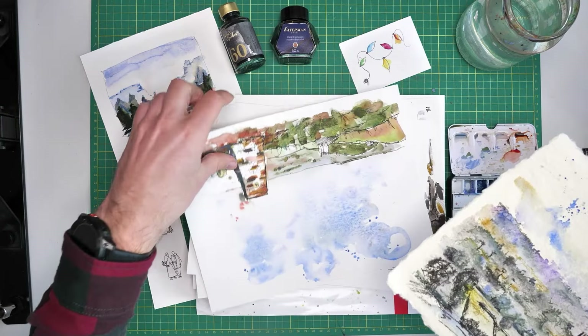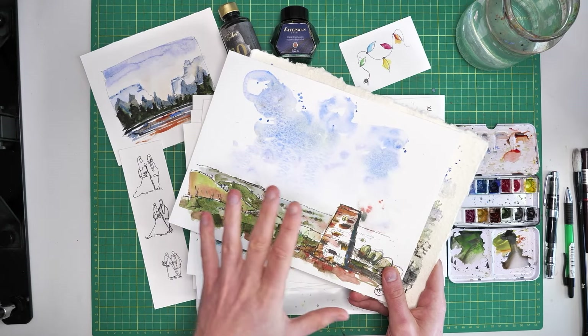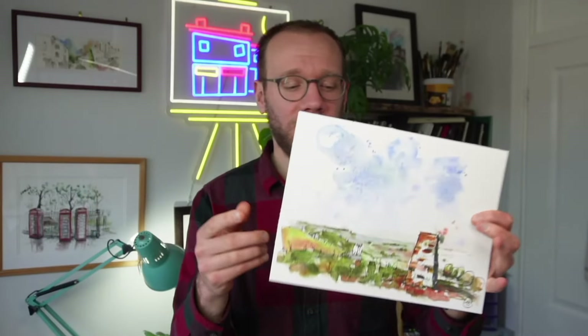The key is to follow this process so that we are finding our scene, making it easy for ourselves, and then allowing ourselves to react and respond — having a bit of fun and creating something which isn't just painfully sticking to the reference or scene in front of us, but also allows us to express ourselves on the page and make the most of our limited equipment.